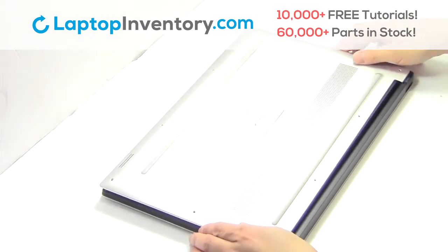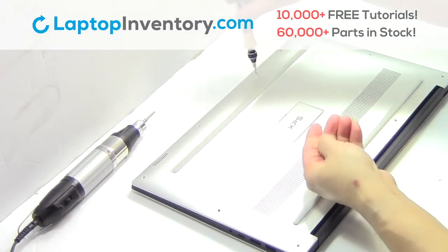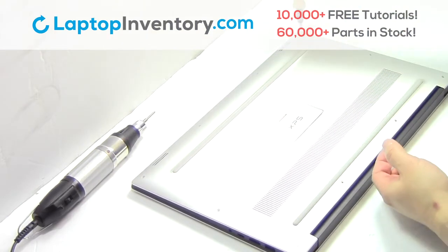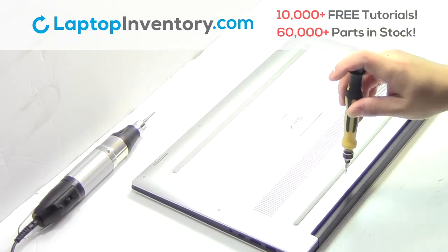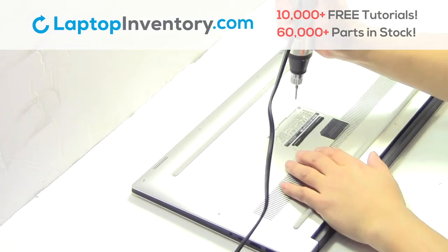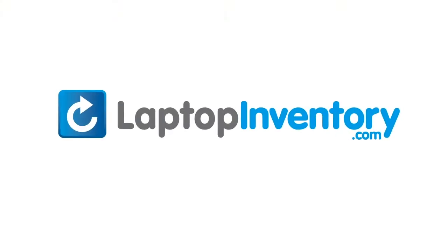Snap the plastic cover back in place. Place the screws back in. That's all. You just installed your battery. LaptopInventory.com, your source for laptop parts.